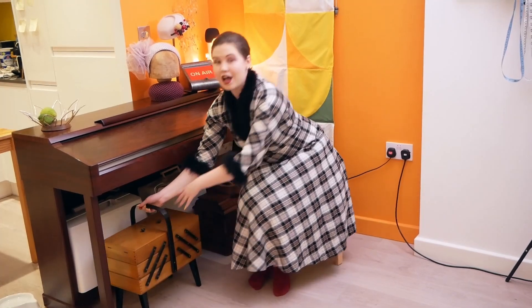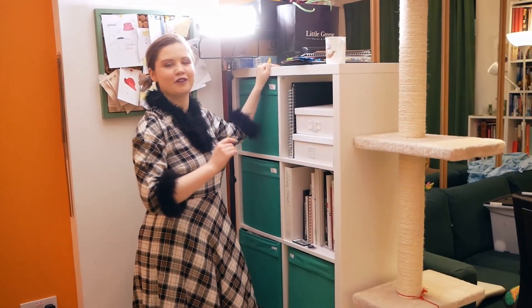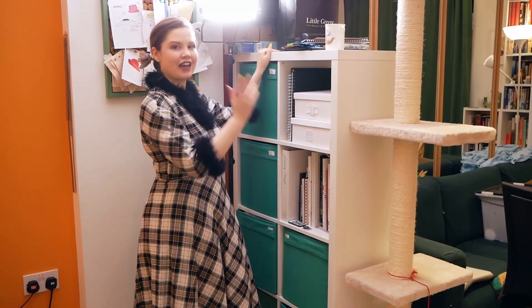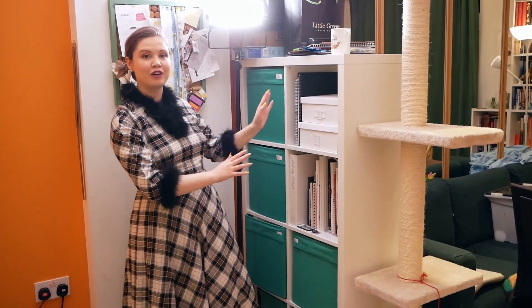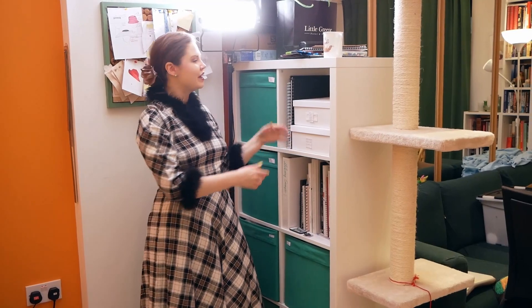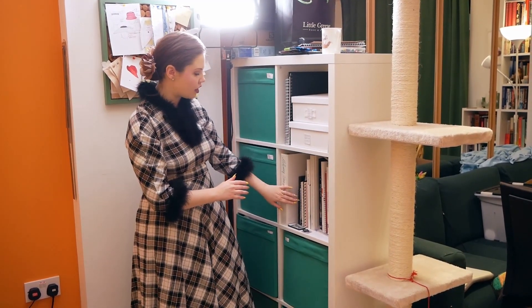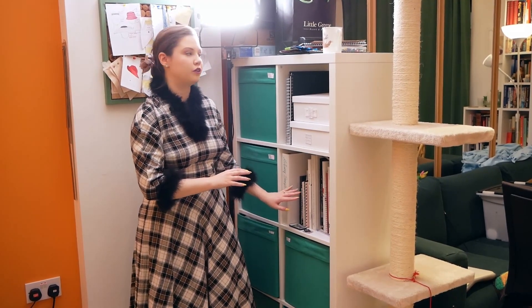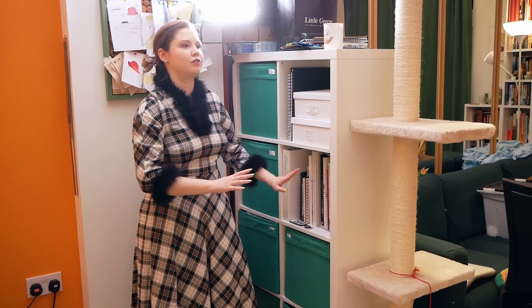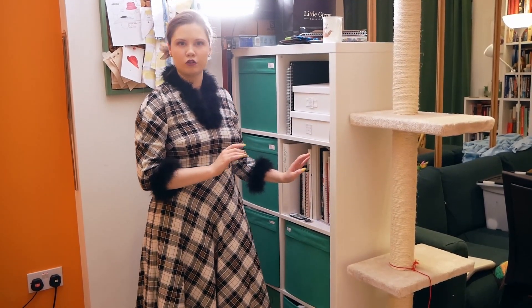Now we swivel around to my Kallax unit. Every good home sewist has a Kallax unit like this one, with lots of lovely little cubes that have all my fabrics and technical materials in them. The other thing in my Kallax unit is my pile of books that I am trying to read — there are too many so it gets very difficult to read all of them at once. I should really take it one book at a time, that would be a lot more sensible.